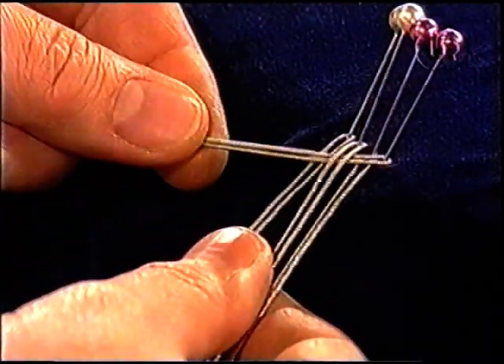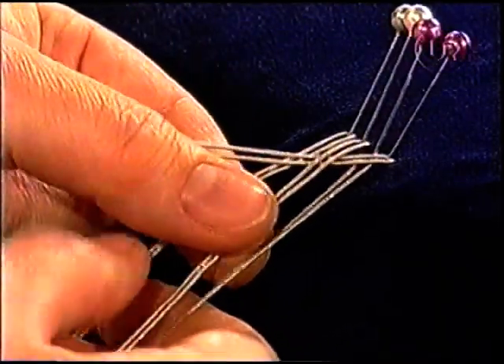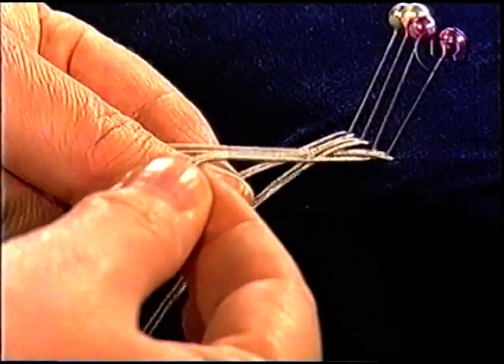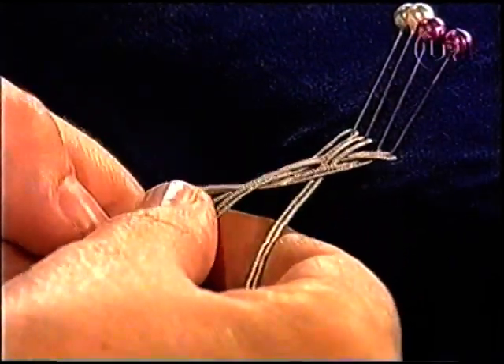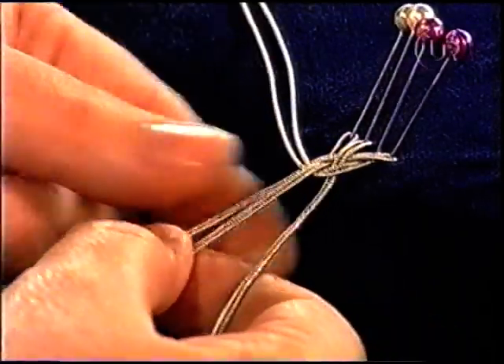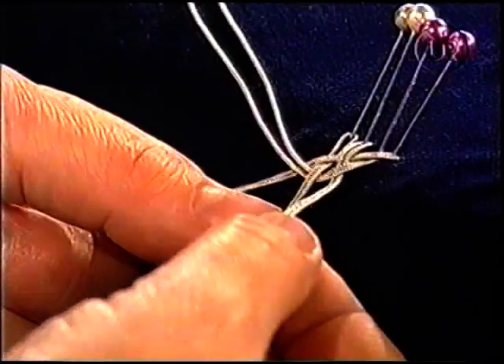Det är lite som att man väver. Över, under, över. Sen tar jag den yttersta på höger sida igen och går över, under och över den sista. Och sträck. Trådarna ska hela tiden ligga parallellt med varandra. Inga korsningar.